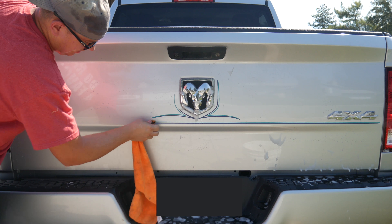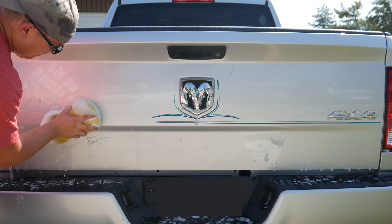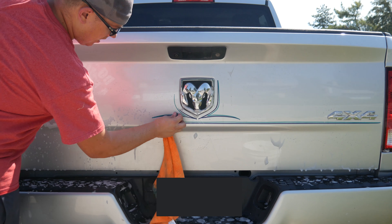Now my truck's a 2015, so the pinstripe has probably been on here for at least a year and a half — and little to no ghosting underneath as well.